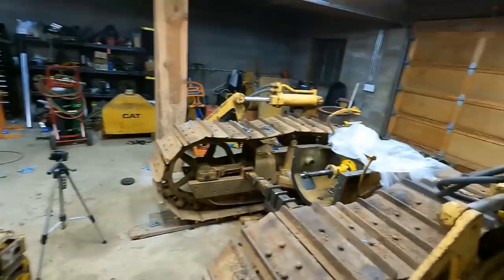Hey guys, welcome back to the channel. If this is your first time watching, my name is Matt, and this here is my 1950 Cat D4 project that is in many, many pieces right now, but it's slowly coming back together.